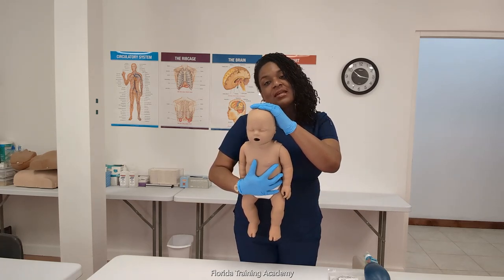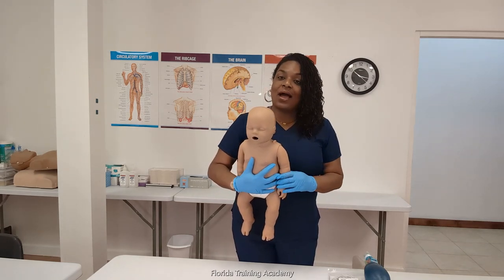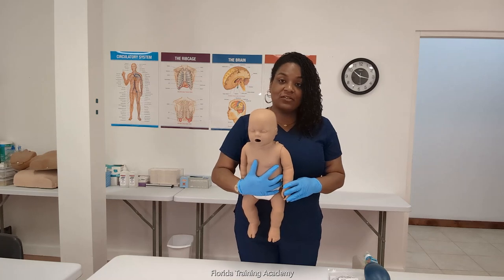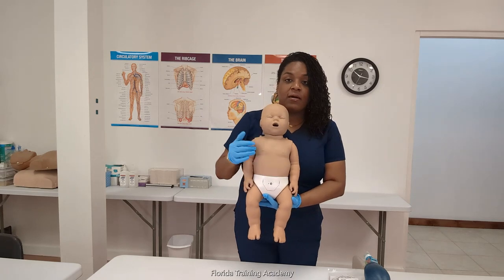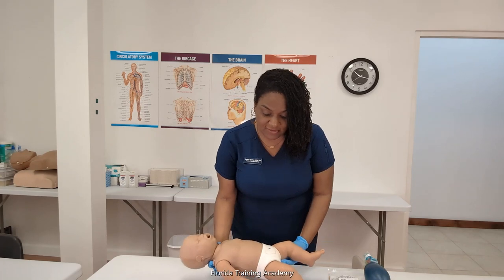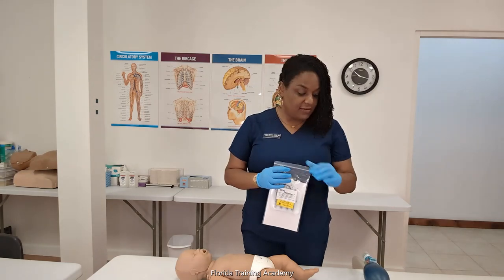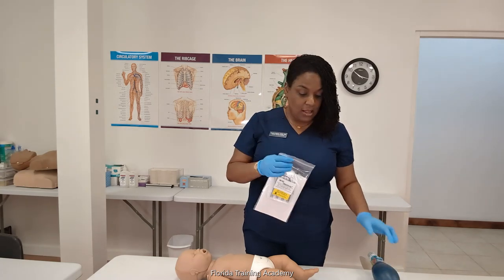Currently, the infant mannequins do not require feedback devices; however, it's highly recommended. One of the reasons why I have chosen to purchase the infants is because of the diversity — we have mannequins in different complexions, so it actually mirrors what we'd actually see in the public. This is one of our browner toned infant mannequins. We're going to go ahead and place it on a flat surface. In addition to having clean gloved hands, I have the infant lungs and also a bag mask device. I'm going to go ahead and pull a lung from the bag now.